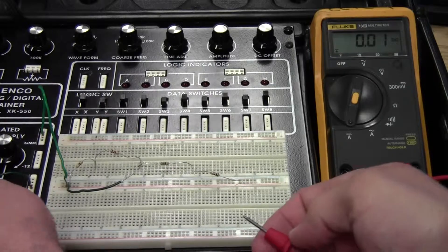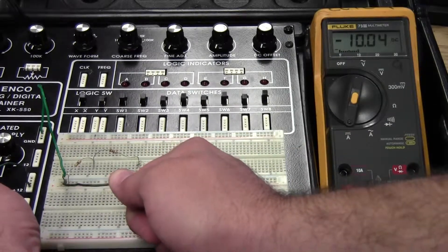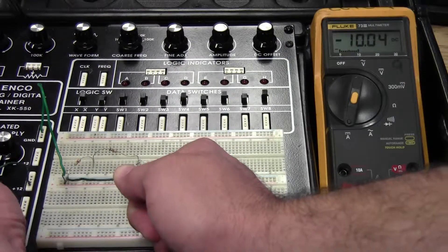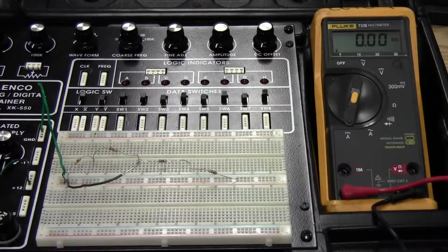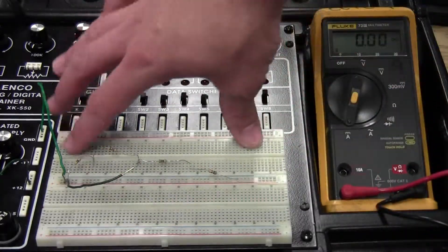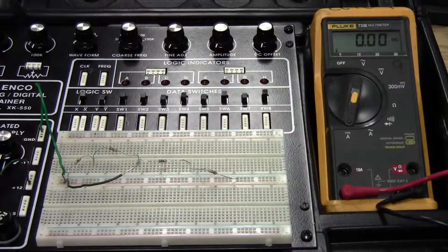It doesn't matter which way you connect the leads. If I reverse them it shows negative on the meter. Knowing that I'm using DC current, that just tells me my meter's leads are backwards — all I have to do is either ignore the negative sign or switch my leads. Those are the three main readings you'll have to take when calculating and then measuring these circuits on the test.